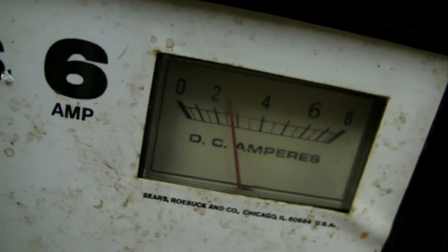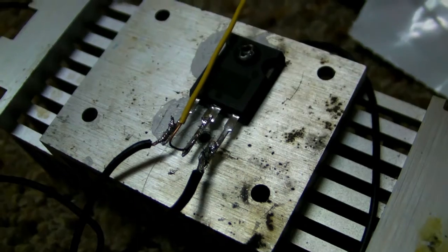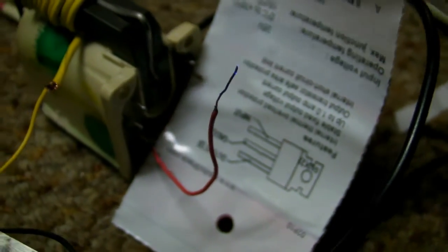Now it's changing to a frequency it really doesn't like. Okay, I'm not even drawing an arc and it's already drawing eight amps. My MOSFET really doesn't like this — I don't blame it — but let's show you how hot the arcs can get. Let's move this out of here, it's not even doing anything.